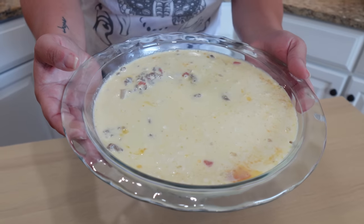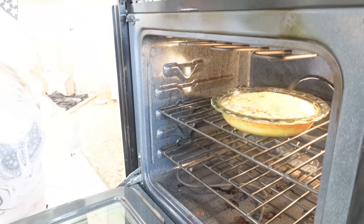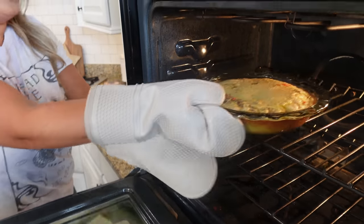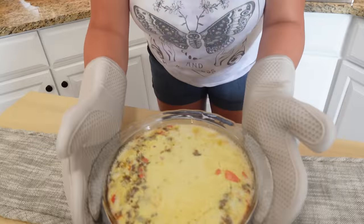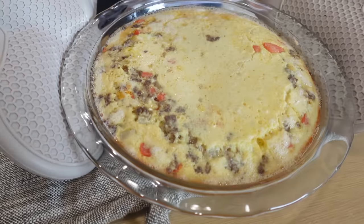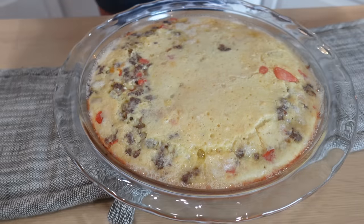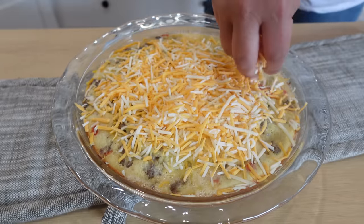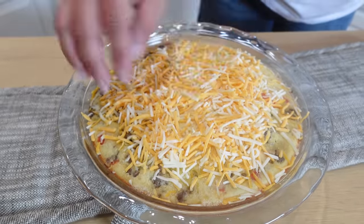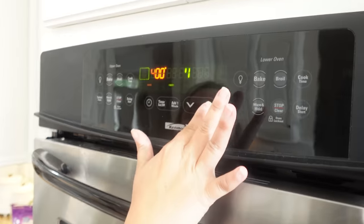The oven is preheated to 400. This goes in for 20 minutes at 400, then we'll top with a little more cheese and bake for just a few more minutes after that. After 20 minutes you can already see how the Bisquick seeps down and creates that crust, helping solidify everything together. Sprinkle a little more cheese on top and return to the oven for about five to ten minutes, just enough for the cheese to melt.